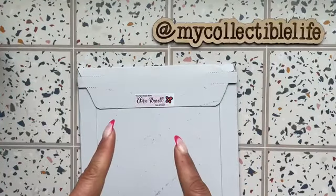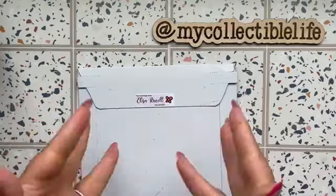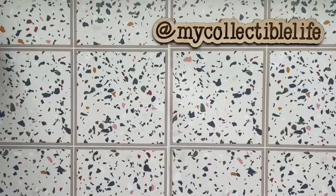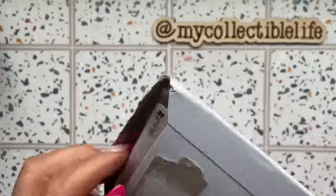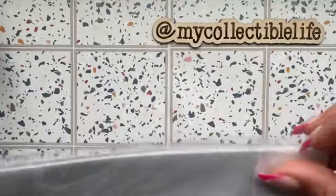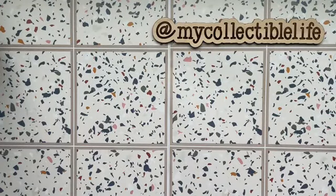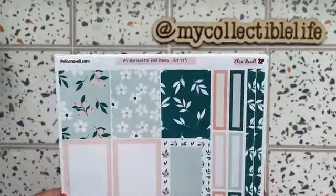Hi guys, welcome back to my channel! Today we have a haul from Elissa Rebelle Stickers. I want to show you what I got — this is actually a surprise happy mail shipment. These are new stickers coming to the shop. The color is amazing, everything that comes up here is beautiful.